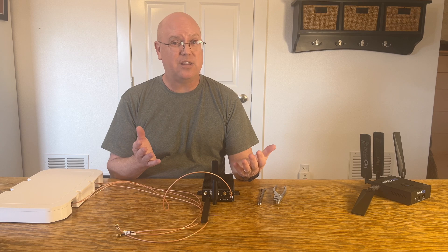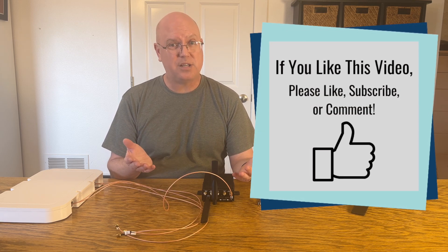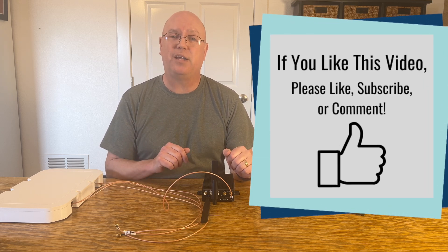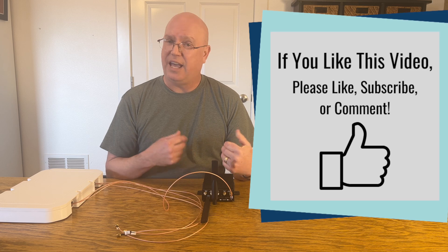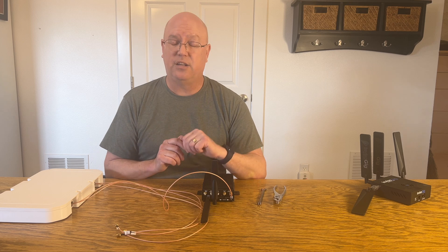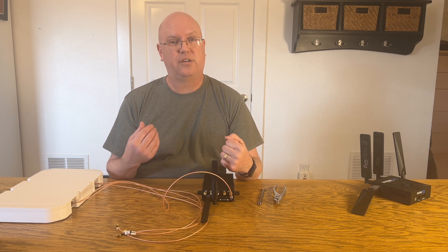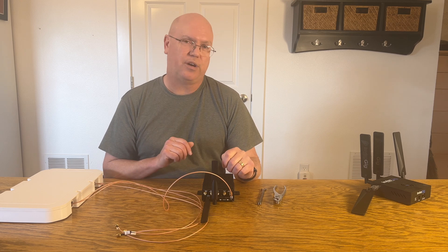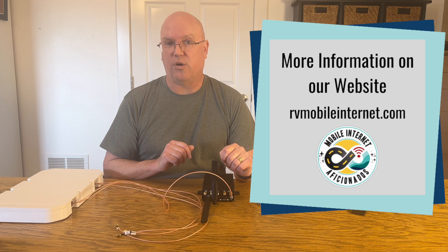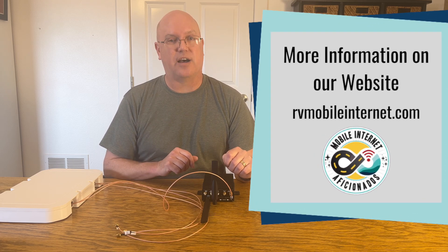If you like this video, please like and subscribe. If you have any comments on your own connector issues, you can leave a comment down below. We have a lot more information on connectors in our dedicated connector guide, and we also have more videos on connectors and everything mobile internet related here on the YouTube channel as well as on our website. We appreciate you watching and we'll catch you next time.